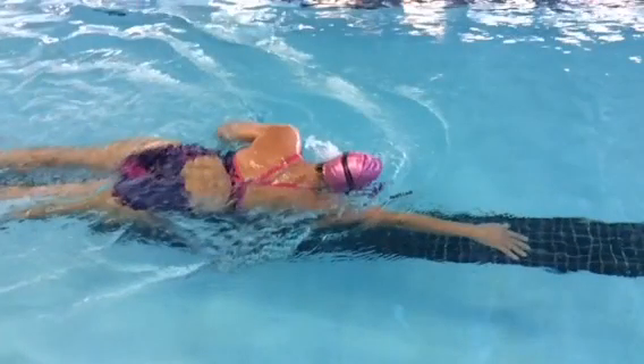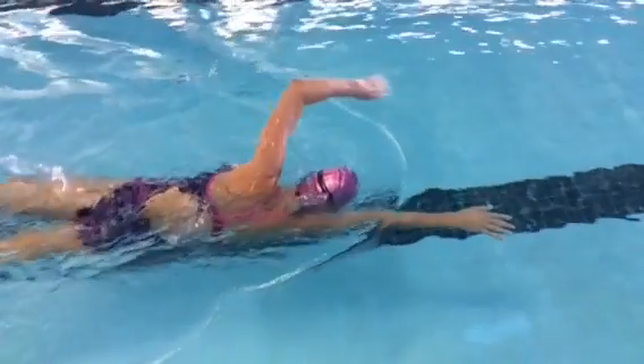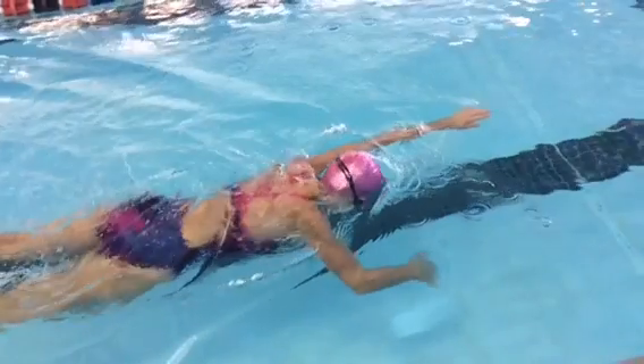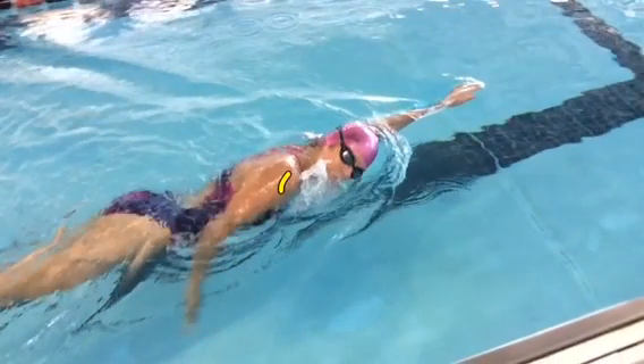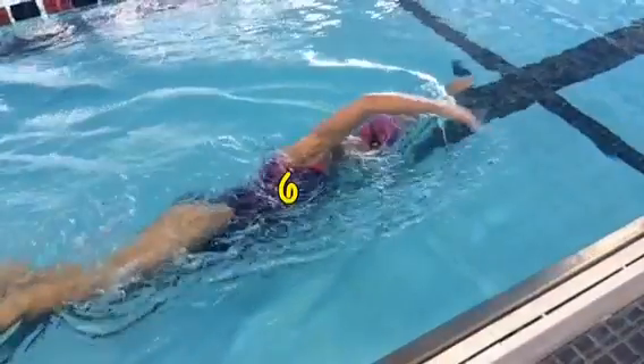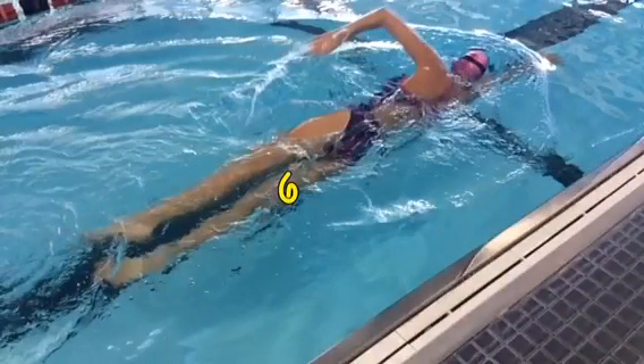This is the total rotation that you should have — this slight breaking of the water with one shoulder. So many people think you need to be over on your side, and you don't. This comes from the hip drive through the arm in the stroke. Here comes the pull and the hip drive — just the shoulder breaking the water. That is the total rotation, even on a breaststroke. Keep that in mind when you're working on your stroke.